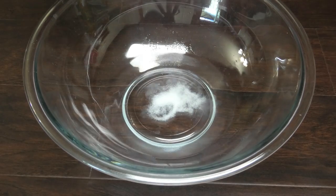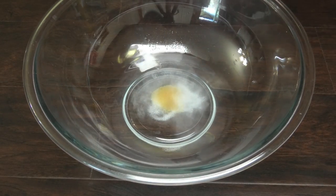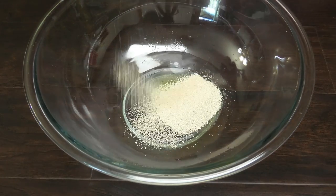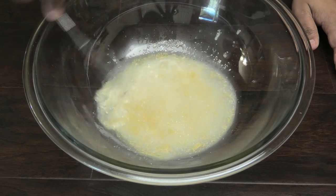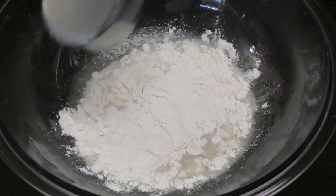I'm going to go in with some salt, some sugar, some olive oil, and yeast. You want to mix those ingredients and allow them to dissolve. Once dissolved, we're going to go in with one cup of all-purpose flour.